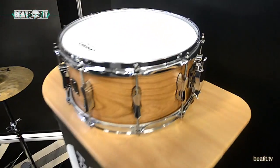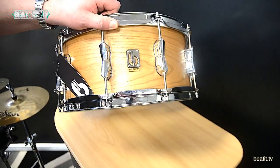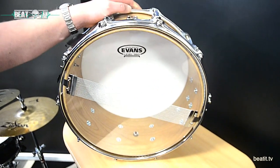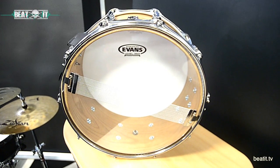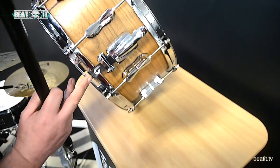Moving on to our snare drums — brand new for this show, this is the Big Softy. This snare drum is made from tulip and cherry. It's a five-ply shell with a round-over bayonet edge. It gives a big, fat, chewy sound. Very nice snare drum. It's got a new snare strainer on it with new snare ribbons.